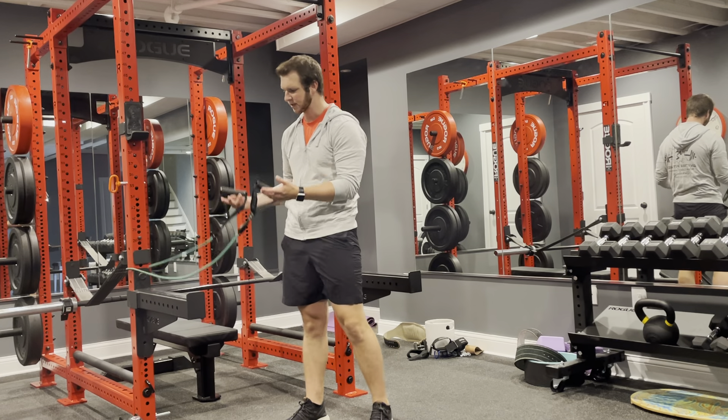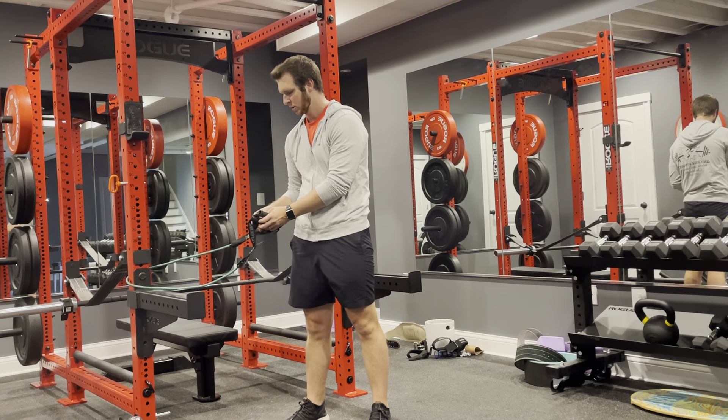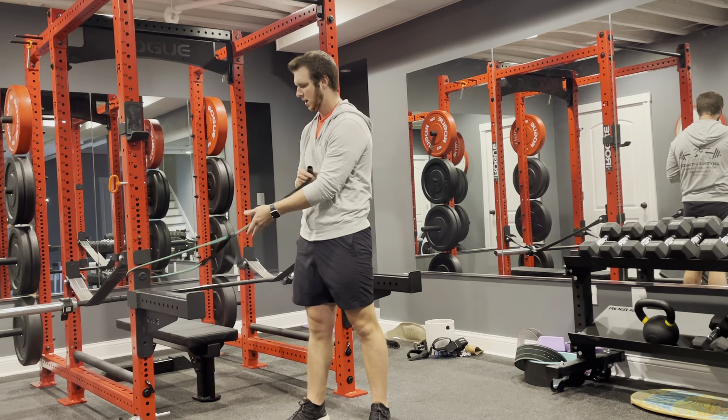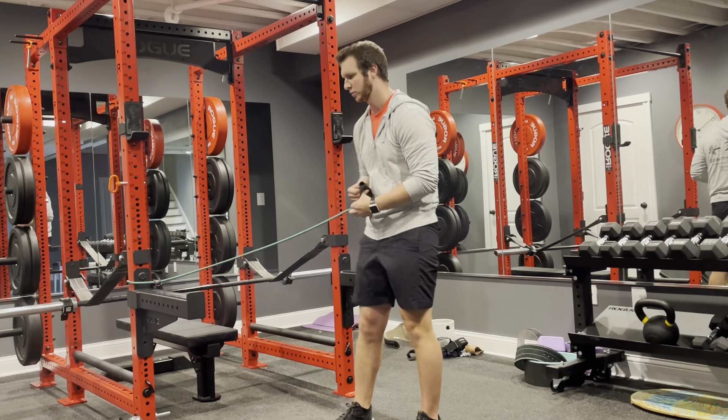For a tricep kickback, I'm going to attach my band lower than waist-high, just below. And I'm going to loop it through — or if you have a doorstop you can use that as well.